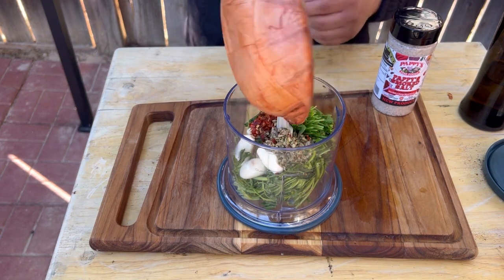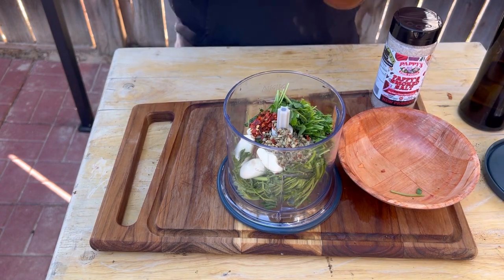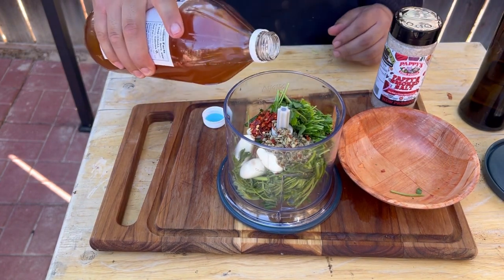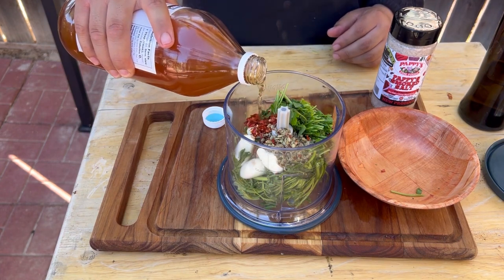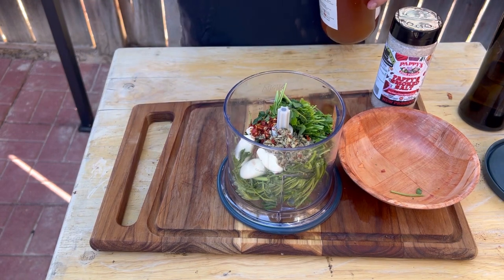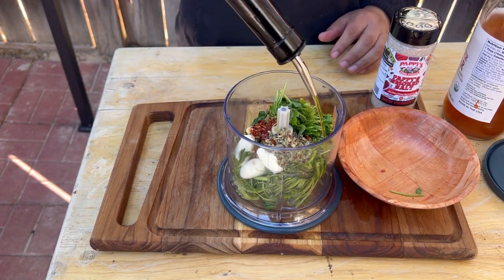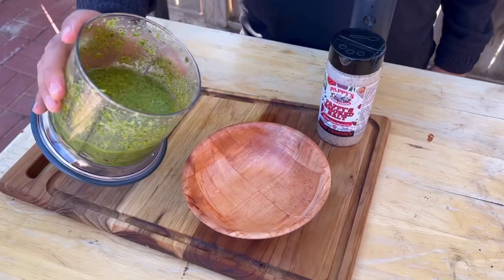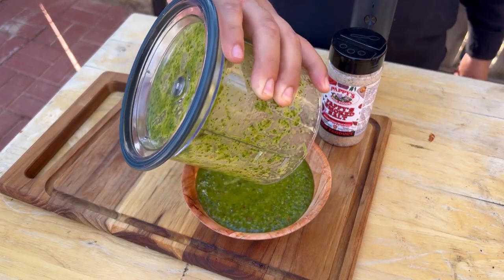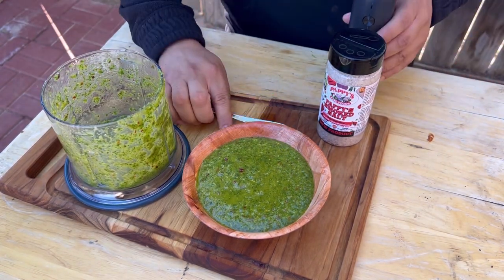I've got oregano and some chili flakes. You can get the oregano fresh — I believe that's how they do it traditionally — but I didn't have any. We're gonna use red wine vinegar, but I'm using apple cider vinegar since I didn't pick some up at the store. Put about two tablespoons, just like so, then about a quarter cup of olive oil. Get it all blended up and pour it into a bowl.